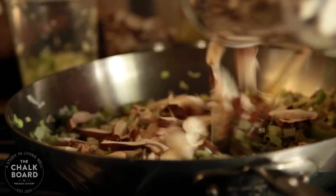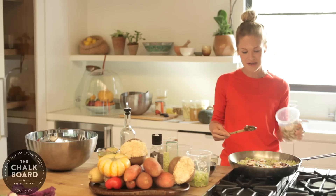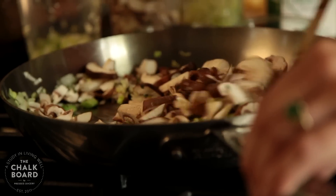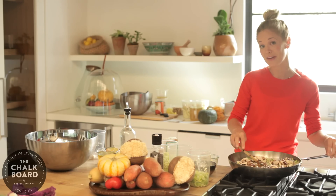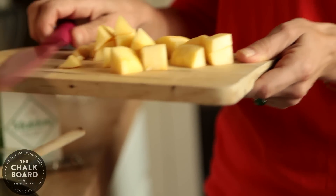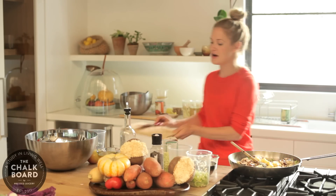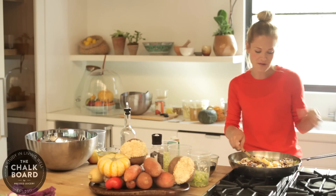These are shiitake mushrooms that I got at the farmer's market, so they're super earthy and add a richness. Got the sage and the thyme. Started with a little bit of earth balance mixed with olive oil. We have a fresh Fuji apple, chopped up, adding in there for a little bit of sweet and also a little bit of crunch.